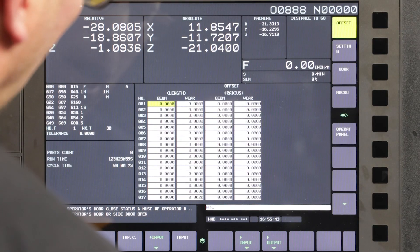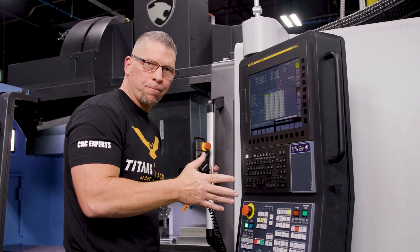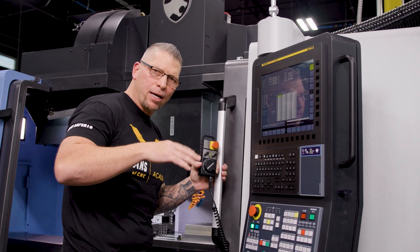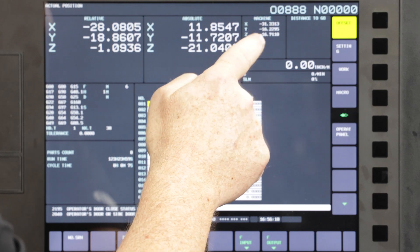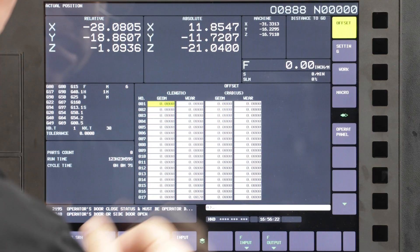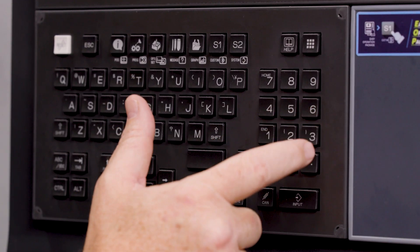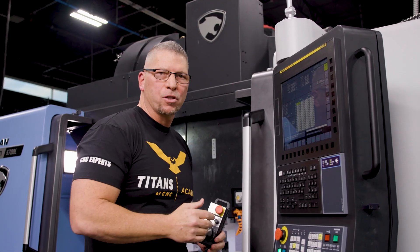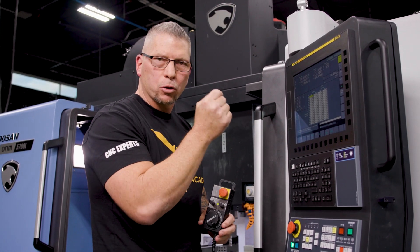I'm in the tool height offsets. A lot of times we go input C, but because there are so many of you out there working on different machines, I'm going to keep looking at the machine zero. So instead of hitting that, I'm simply going to enter this number: negative 16.711. Now remember, when dealing with height offsets, you always have to double check yourselves and make sure that the number is absolutely perfect.